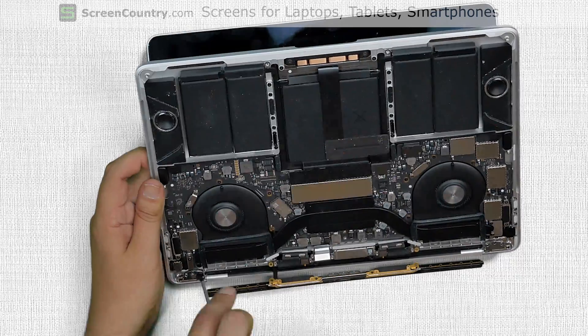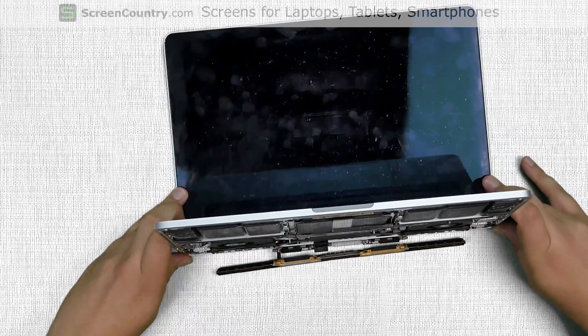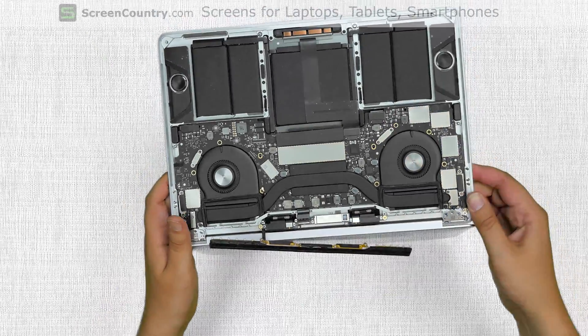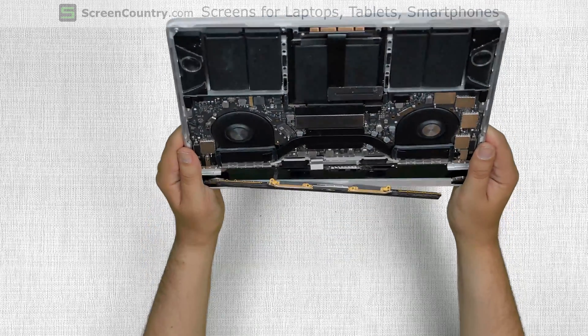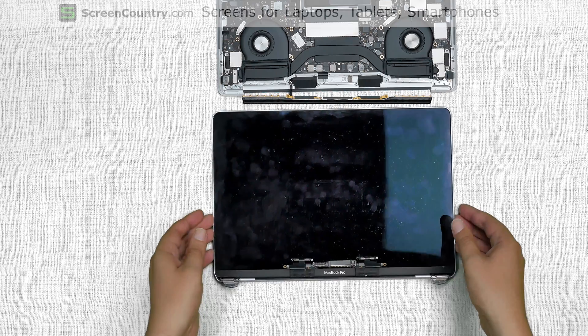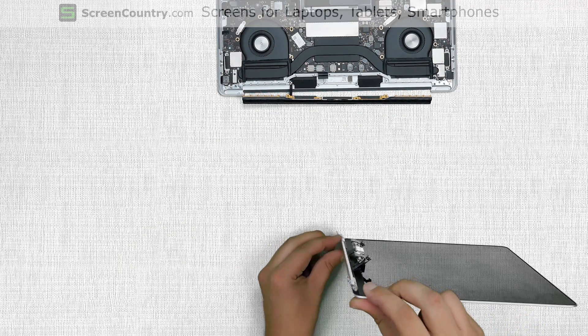Remove the remaining two hinge screws. Very gently continue opening the hinges to about 120 degrees, at which point the display assembly can be unhooked from the main body. Note the degree of the hinge on the original display assembly — the new assembly needs to match that angle to go in freely.